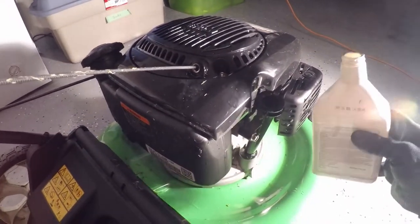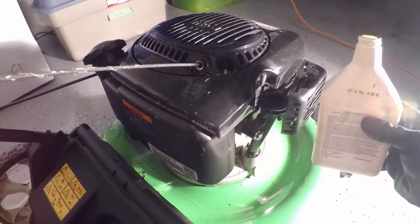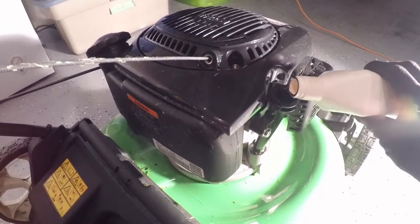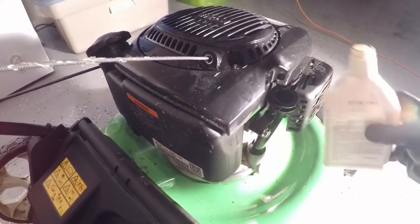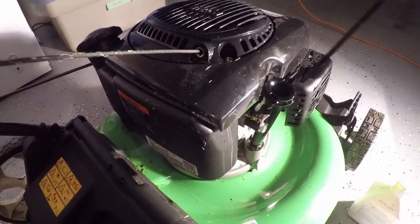After you check the dipstick level you can add more if required. If it's full then just leave it as that — for me I have to add a small amount more. If you overfill it, it's recommended that you pour a small amount out until it's just back at the filled line on your dipstick.